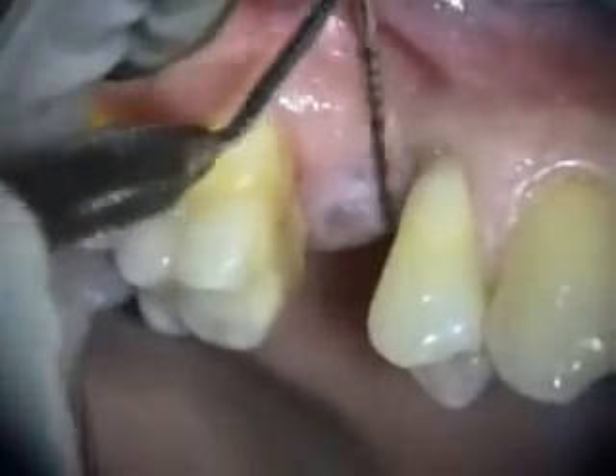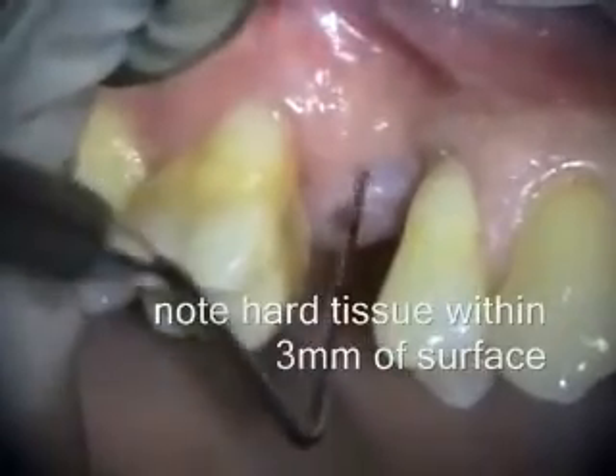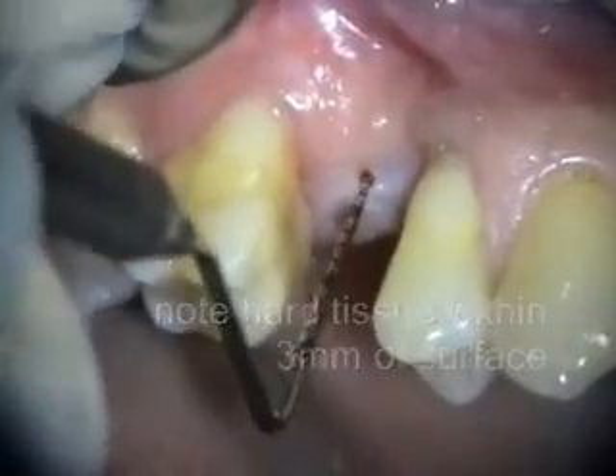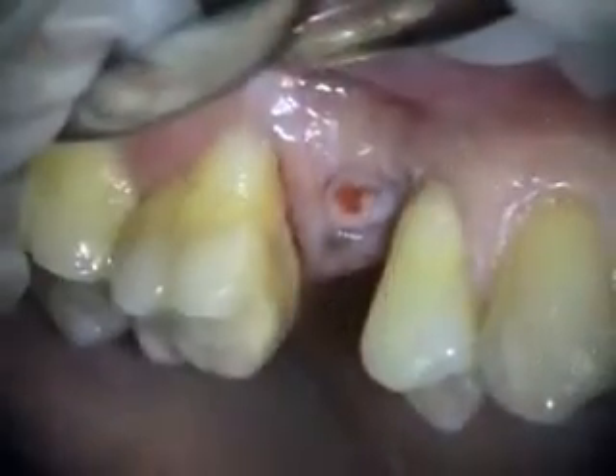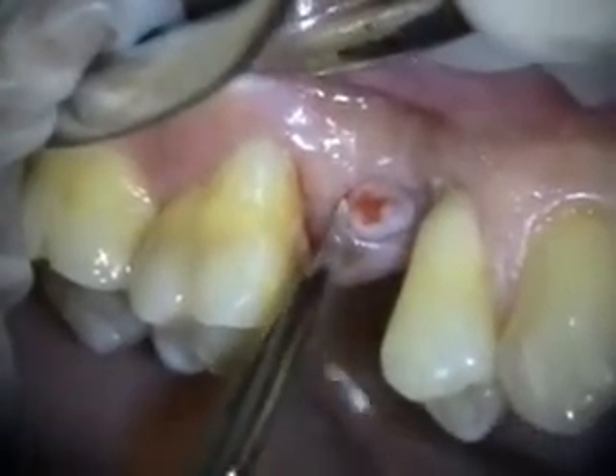This is the healing we've gotten from extracting that implant and doing the bone grafting, and it looks really good. We've got our tissue plant.